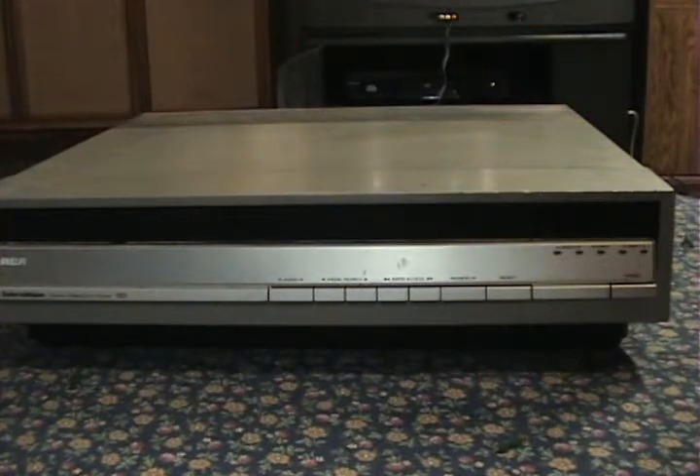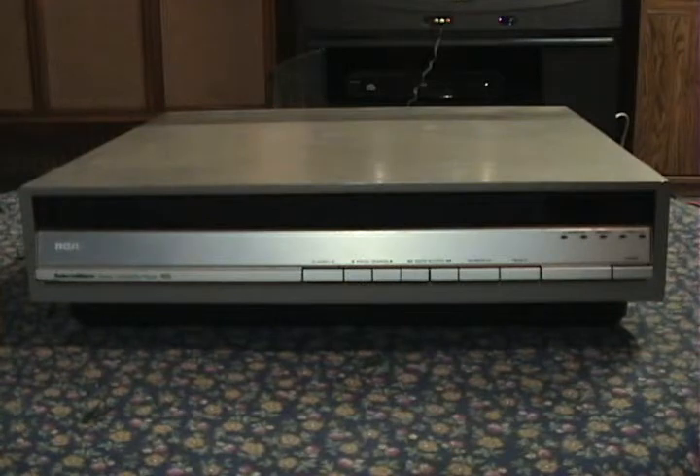However, there is a good thing to come of this. I have another Selectivision player of the exact same model. So here's my other SJT200. Now you may recognize that I used an SJT200 in the intro to one of my previous videos, showing that it didn't work.